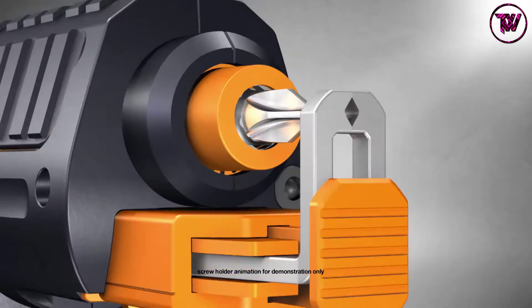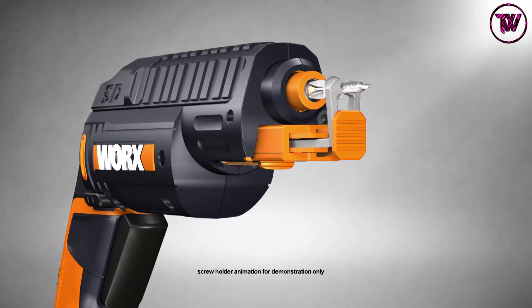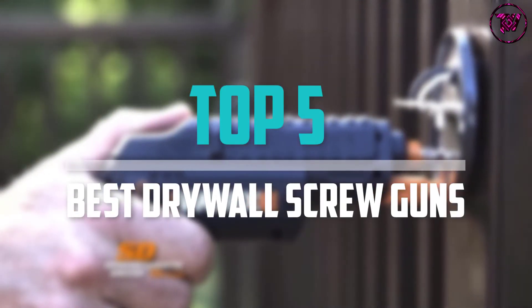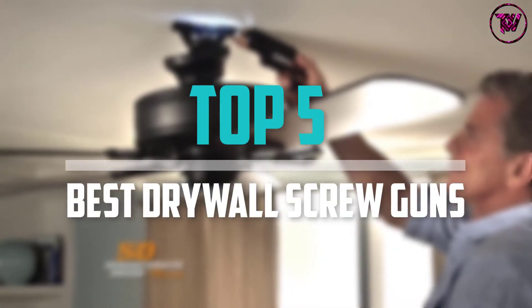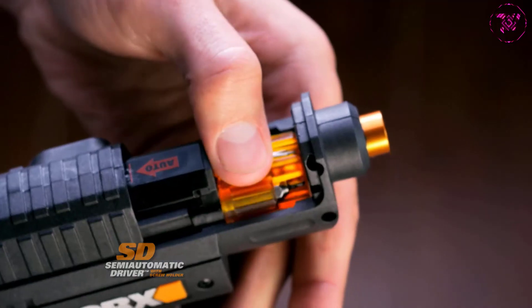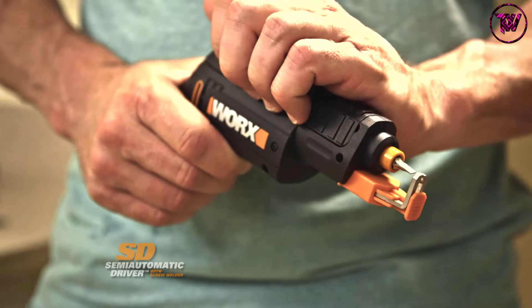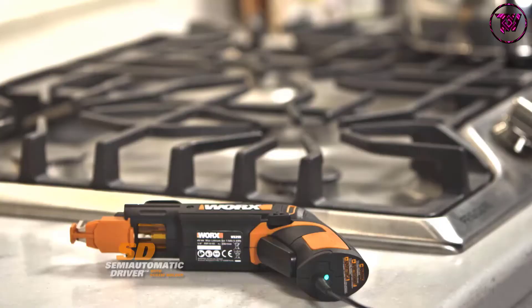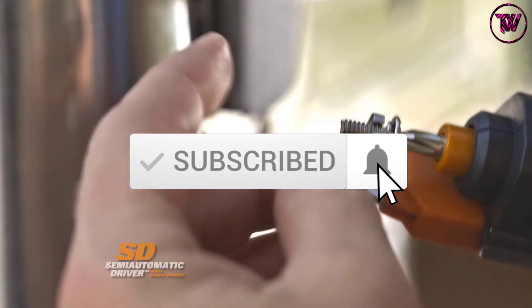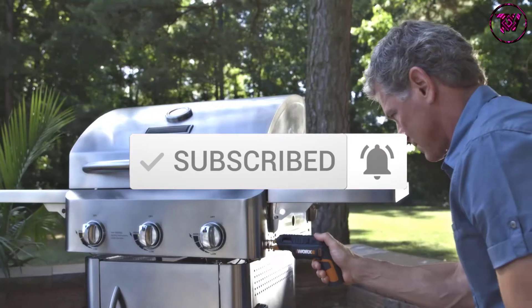Are you looking for the best drywall screw guns in your budget? In today's video we break down the top 5 best drywall screw guns that are available on the market. I made this list based on their price, quality, durability and more. To find out more information about these products, you can check out the description below and also make sure you subscribe for more reviews. Okay, let's get started with the video.